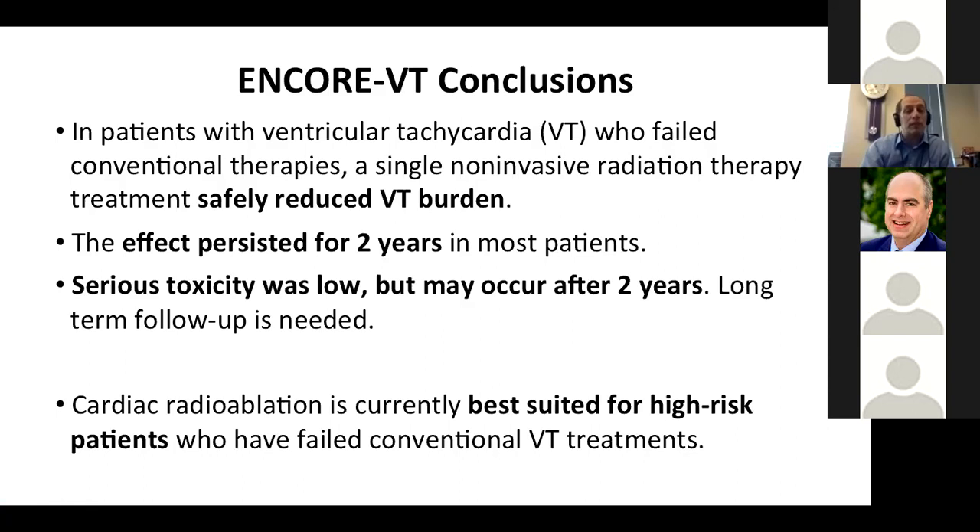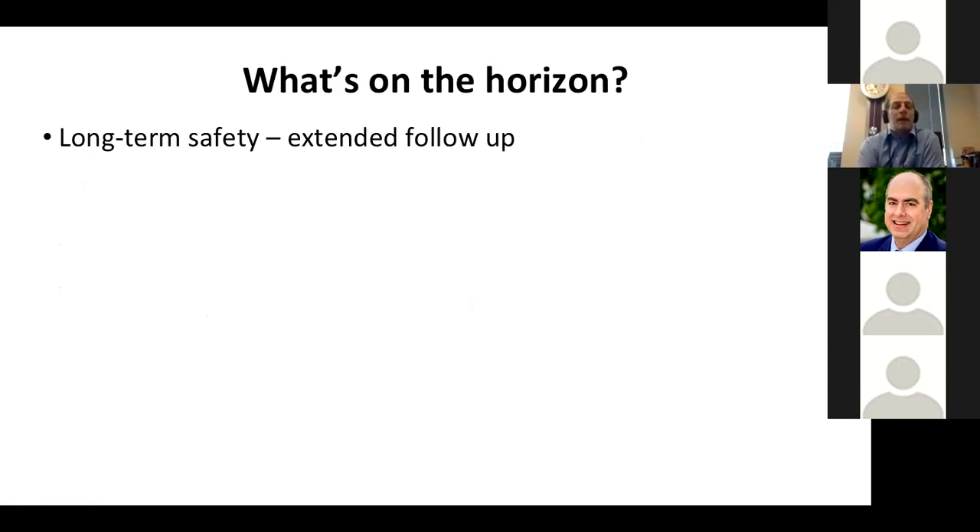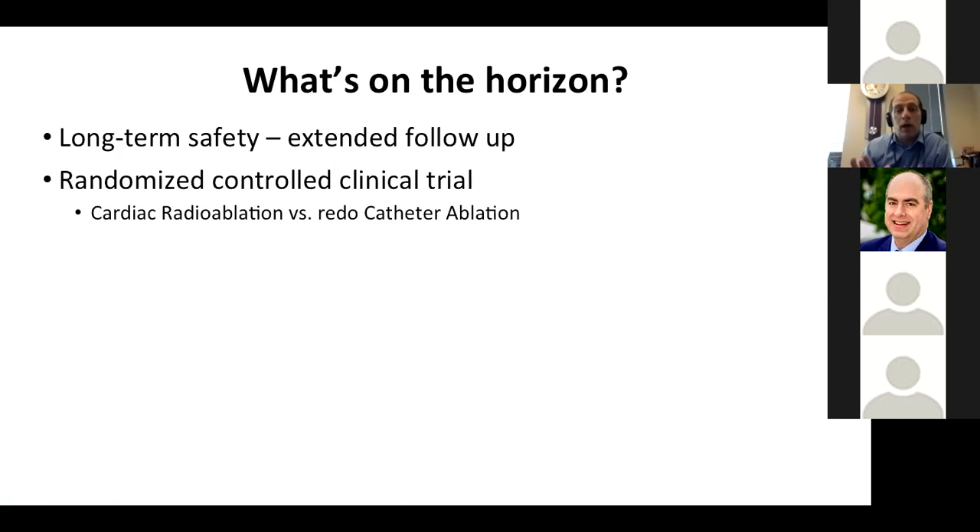What's on the horizon? We really want to continue following these patients long-term, and it's difficult to do off protocol. We're working with the FDA and other funders for a randomized controlled clinical trial — cardiac radioablation versus redo catheter ablation done in a prospective randomized way. We expect this to be enrolling in early 2021.